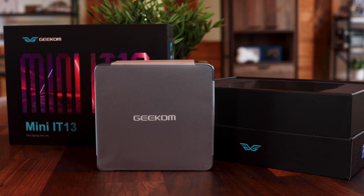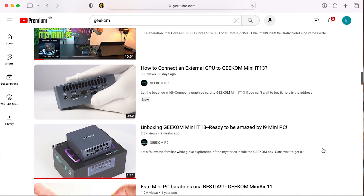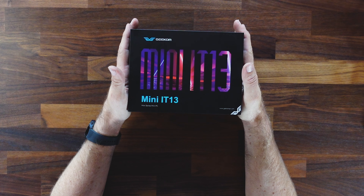Hey guys, I'm excited to share with you a first look at the Mini IT13 from Geekom. Geekom is not really a brand that I'd come across until recently. I started seeing lots of things on YouTube about them, saw some new AS6 platforms from them, and thought I'd be very interested to find out what they're all about. So I went ahead and ordered the new IT13.